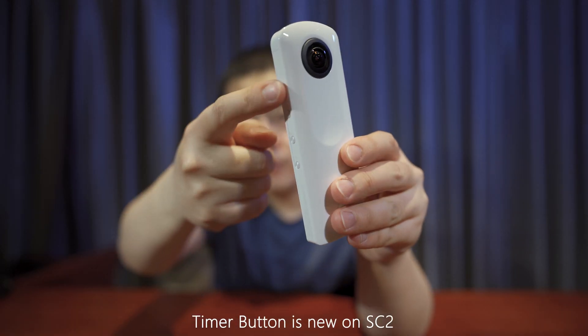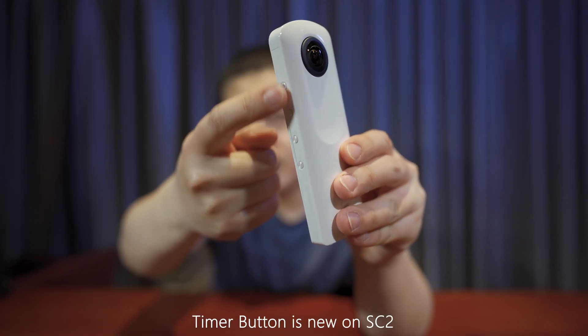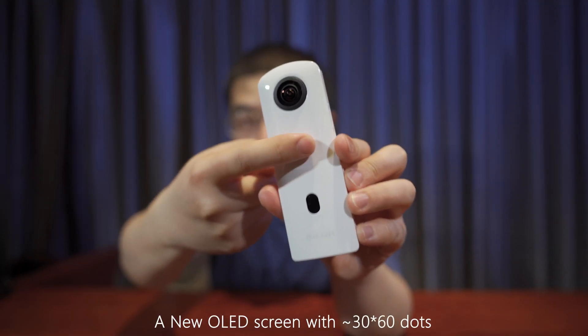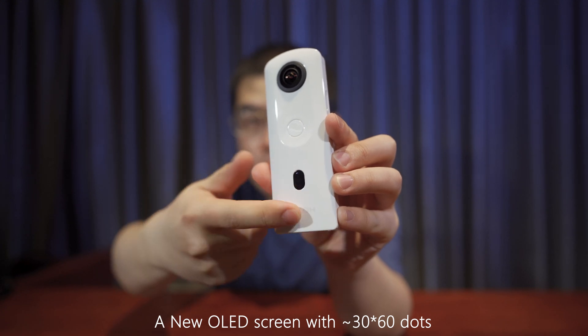The Theta SC2 now has four buttons: the power on button, Wi-Fi button, mode button, and the timer button. Apart from the shutter button, we now have an OLED screen that will give you very good feedback during shooting.